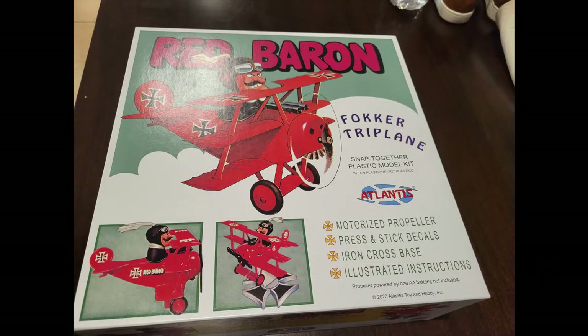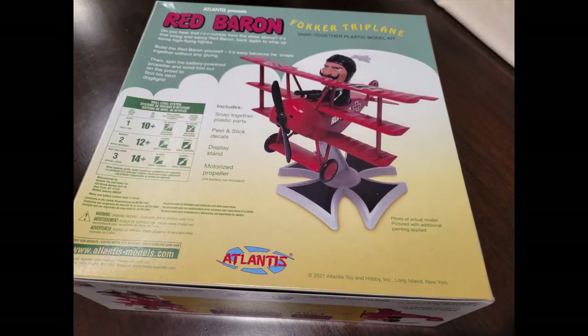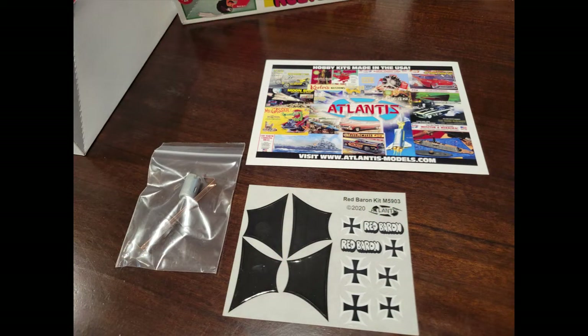Let's open it up and take a look at the box. Atlantis has re-released this — I believe it was originally a Monogram kit, and they've done their best to recreate that box art. It looks very, very good and just fun. They've also got Snoopy on the doghouse as well in this series. The decals are stickers with a clear backing, and they actually look pretty good — we'll show you in a few minutes.